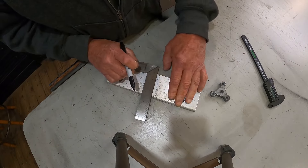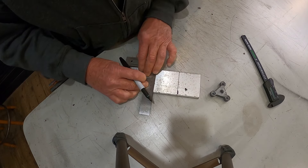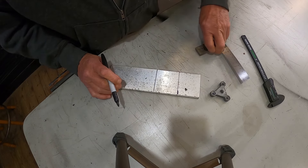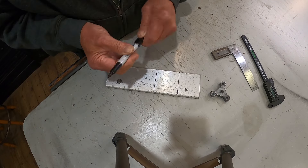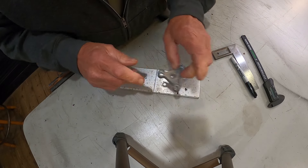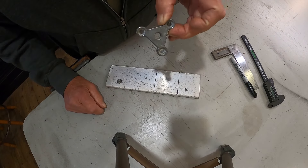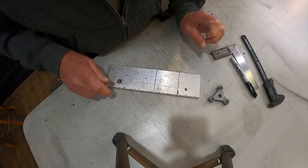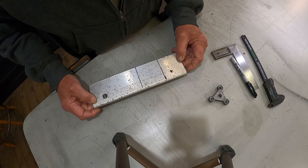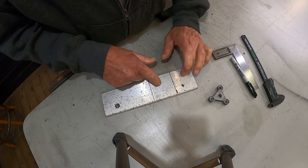We'll get a couple lines drawn on here and go over to the metal cutting saw, cut them off, then screw these two together, mark the holes, and tap a thread in there. We'll have a mount that didn't cost anything — just a little bit of time. Cut these out and we'll be right back.